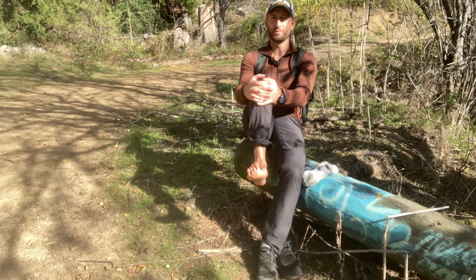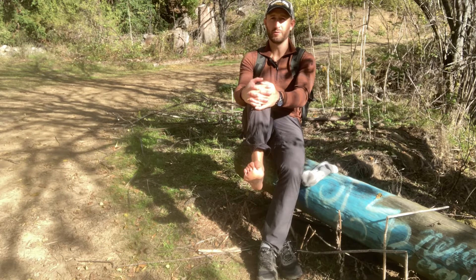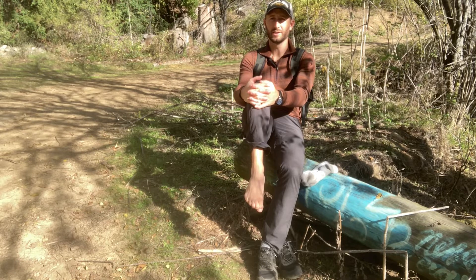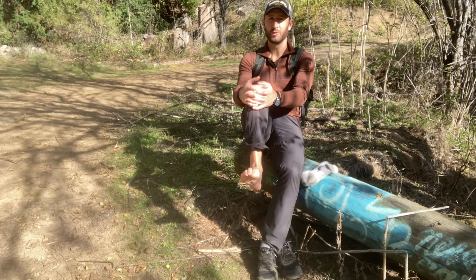Extending my toes up, then flexing down and coming forward, keeping my foot down, extending my toes up, raising my foot, flexing my toes down, keeping my foot up and pressing back down. It kind of looks like a wave that you're doing with your foot.